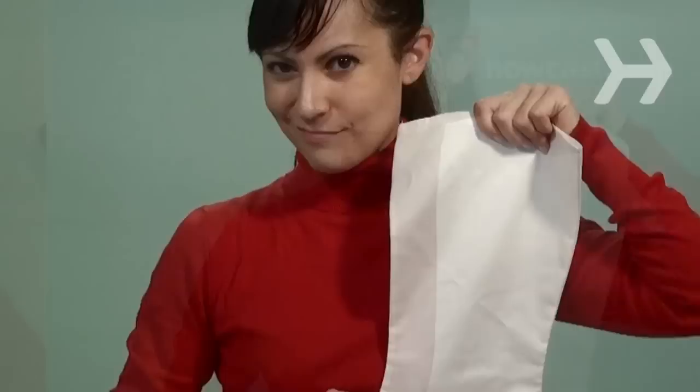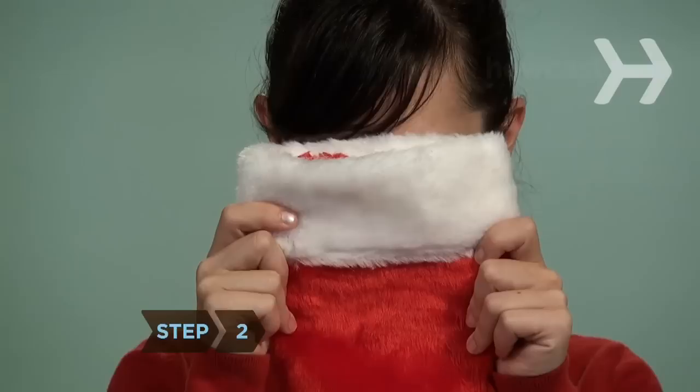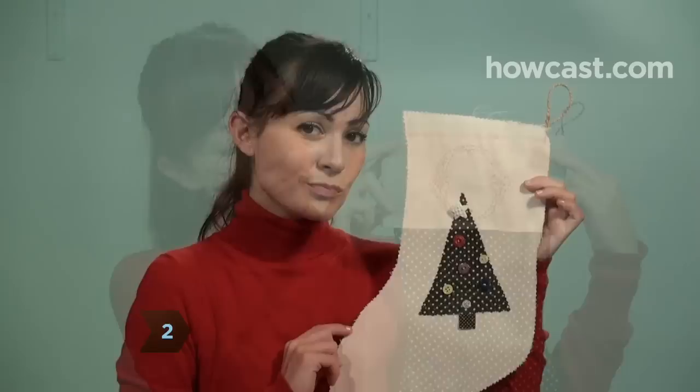Step 1. Start with a plain Christmas stocking, either store-bought or handmade. Felt is best if you plan to use a lot of iron-on appliques.